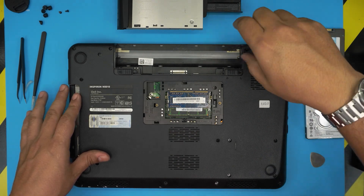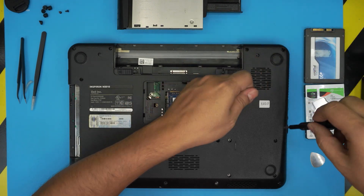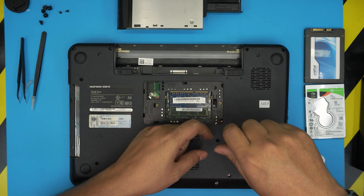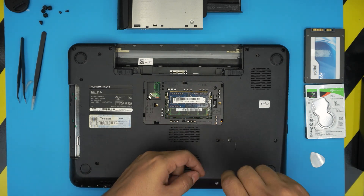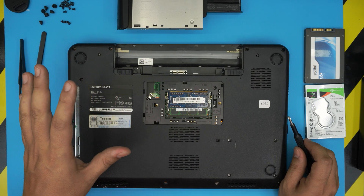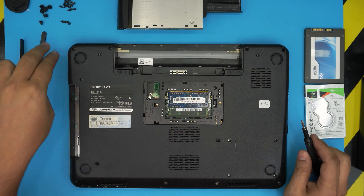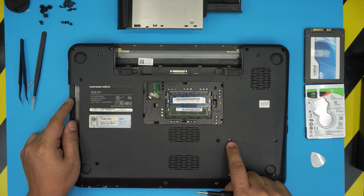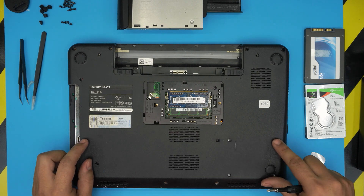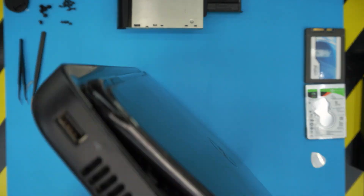Go ahead and remove all the screws from the bottom cover. There are two types of screws: medium-size screws that go all over the place, and four short screws. These four short screws go right here where the hard drive is — they hold the hard drive in place. Once you remove all the screws, double check to make sure you didn't miss any, then go ahead and open up the laptop.